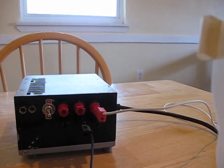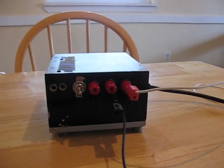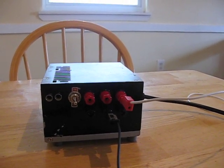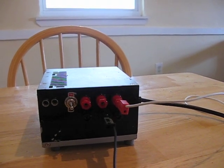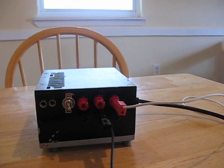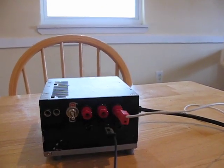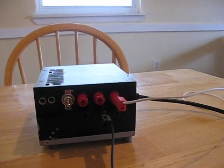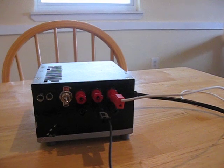You'll have to excuse the brevity of this video but I'm extremely busy today. This is my power supply — it's actually a modified ATX power supply from a computer, but you can use pretty much any power supply. Some people even use 9V batteries. I've got this plugged into the 12V rail, and I think anything from about 5V to 12V should work. It draws about an amp.